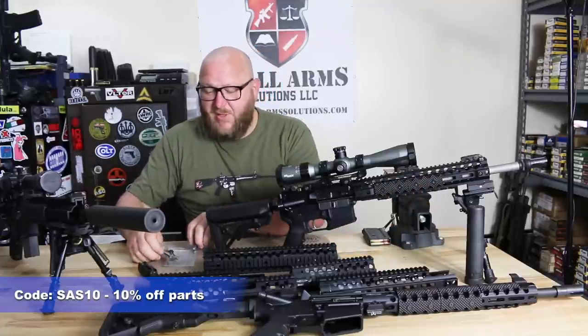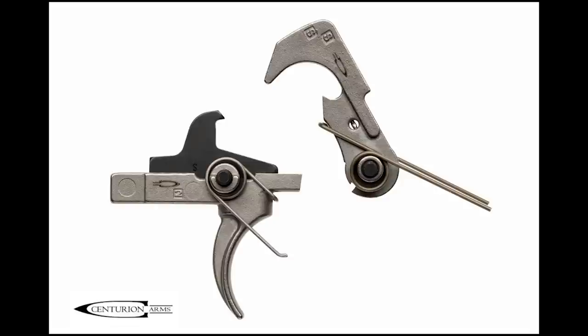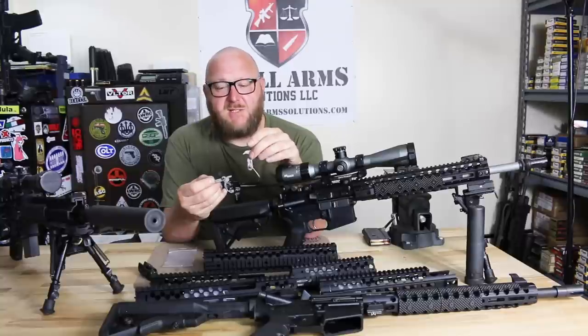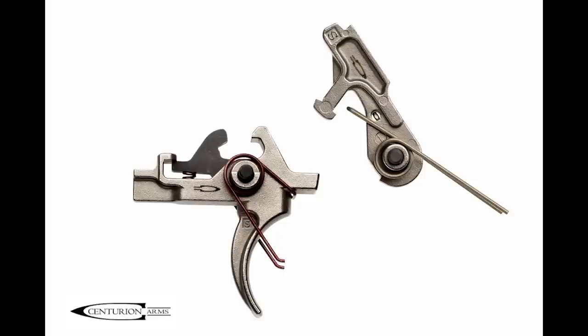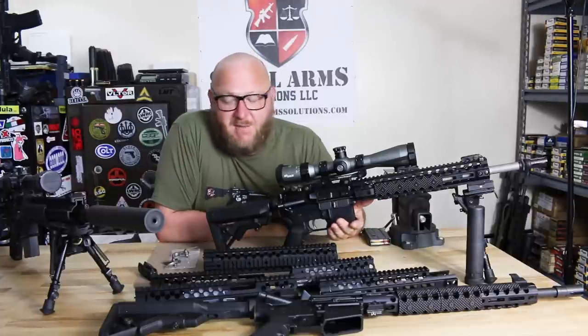Monty offers a couple different kinds of triggers. His mil-spec-type trigger has a nickel boron coating and is very polished, giving you a crisp, clear single-stage trigger. He also has a two-stage trigger, as previously discussed with the Recce rifle. That two-stage trigger is extremely well-made, extremely smooth, and is exactly what you would want for a DMR-type rifle.